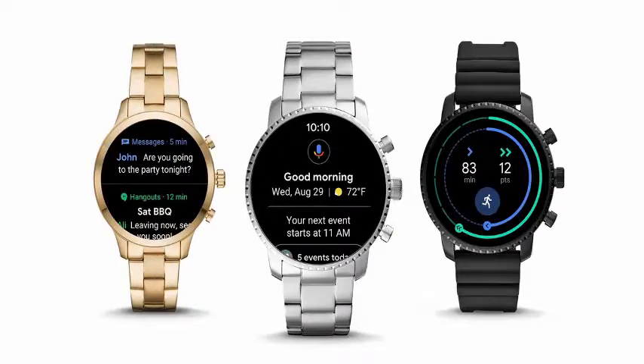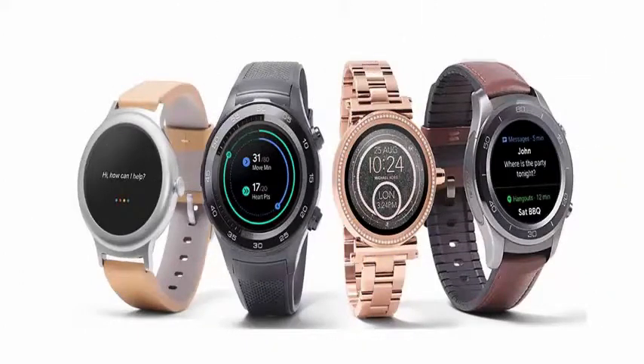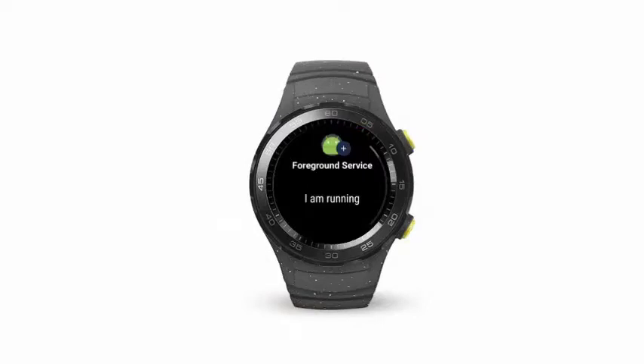With the new update, Wear OS watches will have another way to save battery. Once the charge falls below 10%, you can activate the battery saving mode and use your watch only to know the time. Basically, it will become a normal clock — not so smart — until you charge it again or turn off the mode.